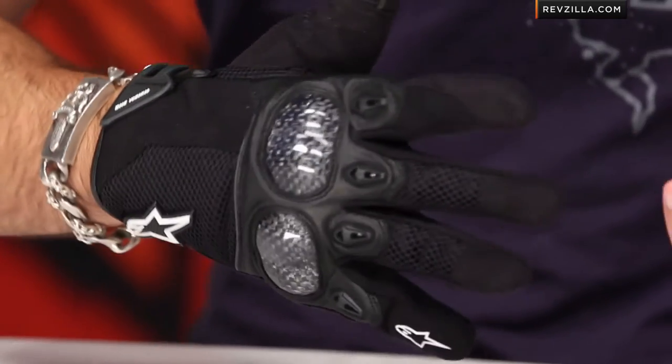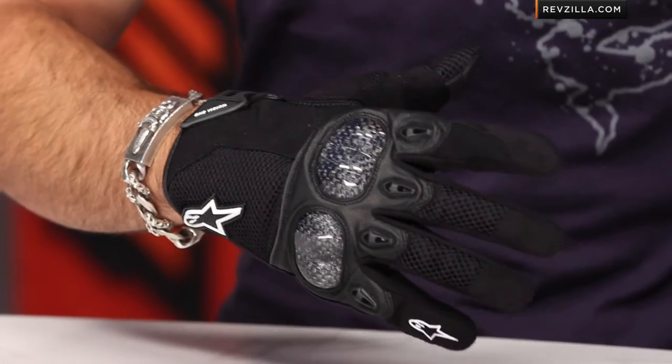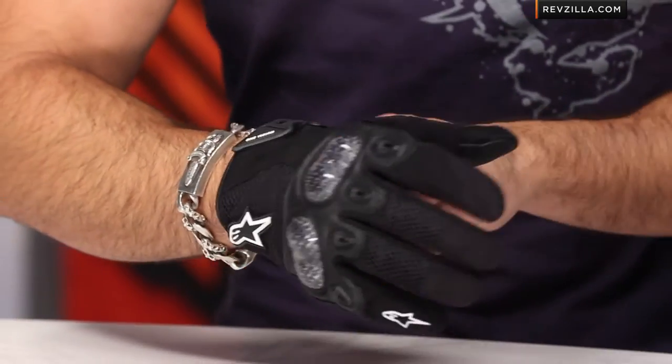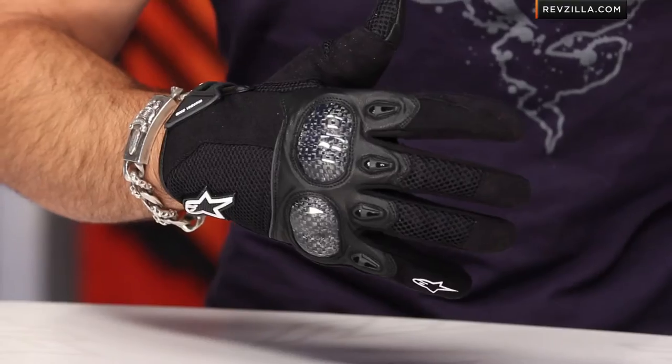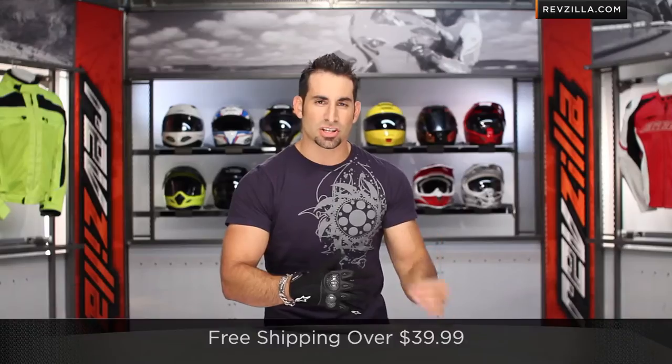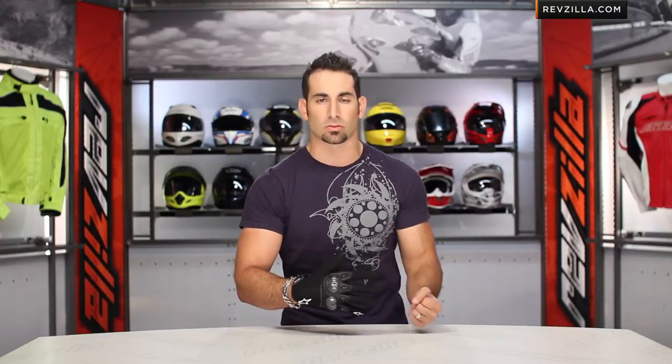From a fit standpoint, I'm wearing a size large here. I tend to fit between a large and extra large in Alpinestars. Being that it's leather in the palm, it's going to give you a little bit of stretch and forgiveness, but I could probably be in an XL as A-Stars tends to run more European in its cut. If you're not sure about the size, we ship for free over $39, exchange for free, and there's no restock fee if you need to send it back.